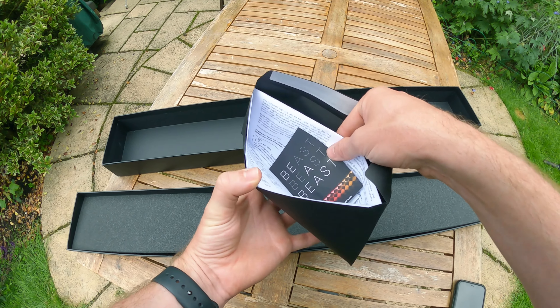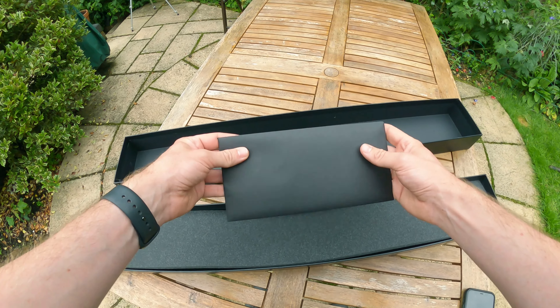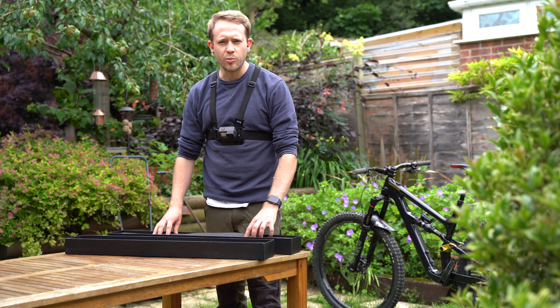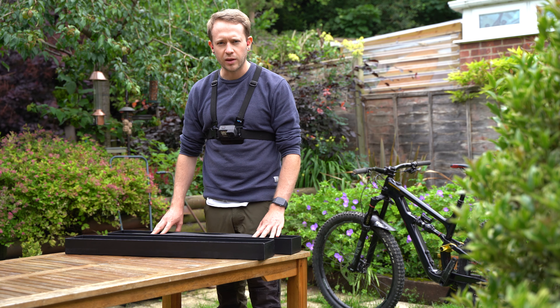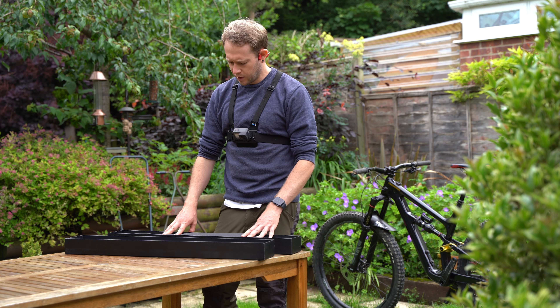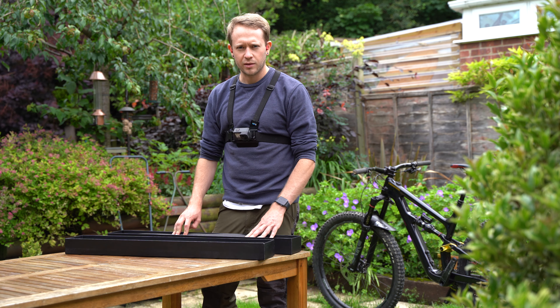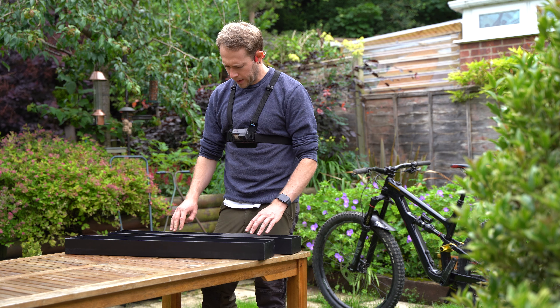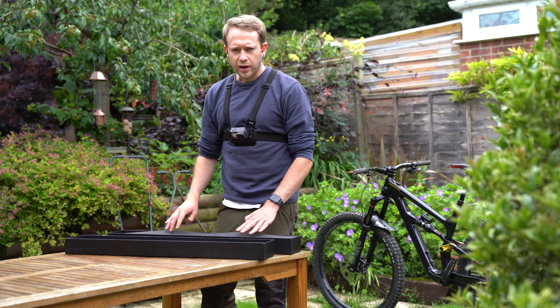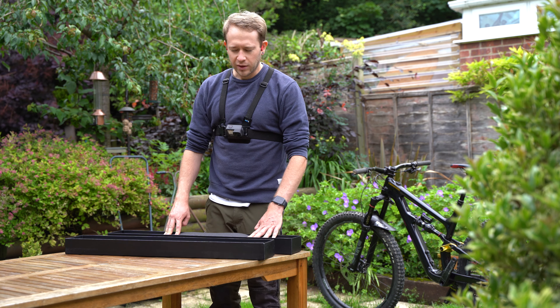In here we've got some assembly paste and some instructions, and those instructions are going to come in handy later. These bars — it's really important that you follow the instructions carefully when installing them, because there's been a lot of research, testing, time and care that's gone into making these bars what they are. If you install them incorrectly then you're not getting the best out of the bars and you could even potentially damage them.